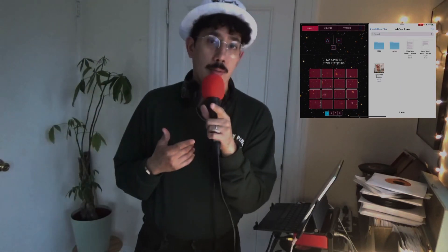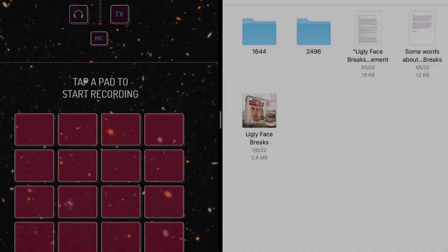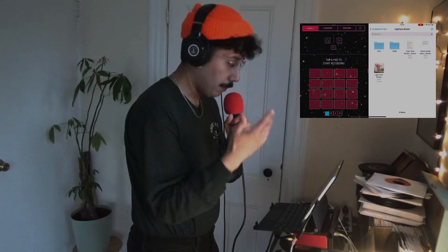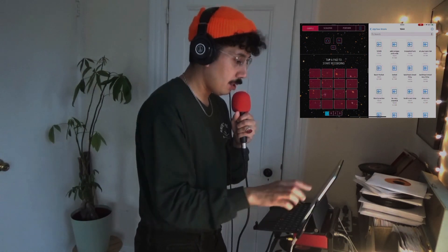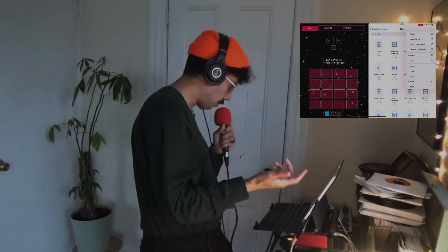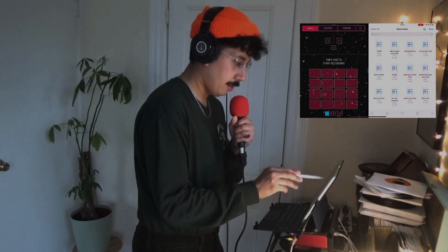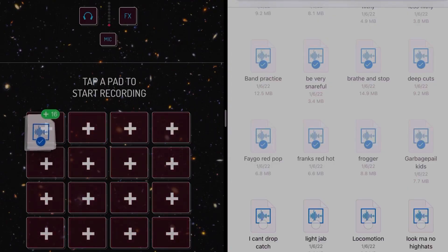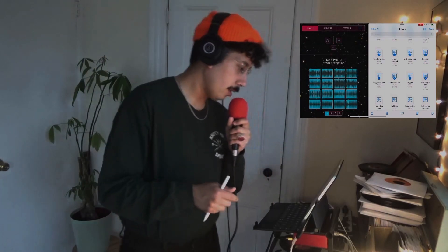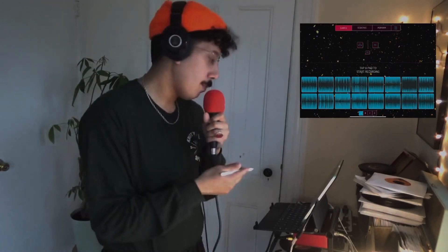All right, let's rock. As you can see here I've got split screen mode open on the iPad. I'm in my files, I'm gonna click on one of these folders and hit select — here's my pencil. I'm gonna select the first 16 and drag them over here into Koala. Let that load up. We're just gonna work with the first 16 that are in the pack.